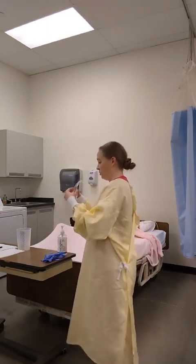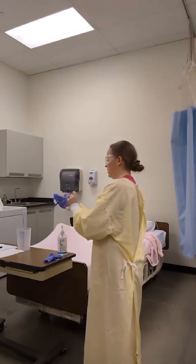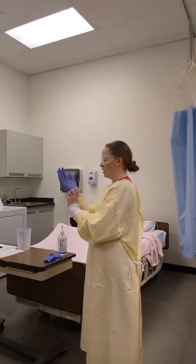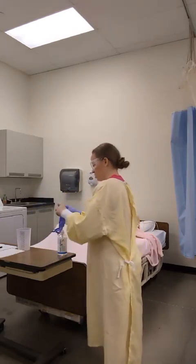I will put on my goggles and then my gloves, making sure that my gloves extend over my isolation gown.